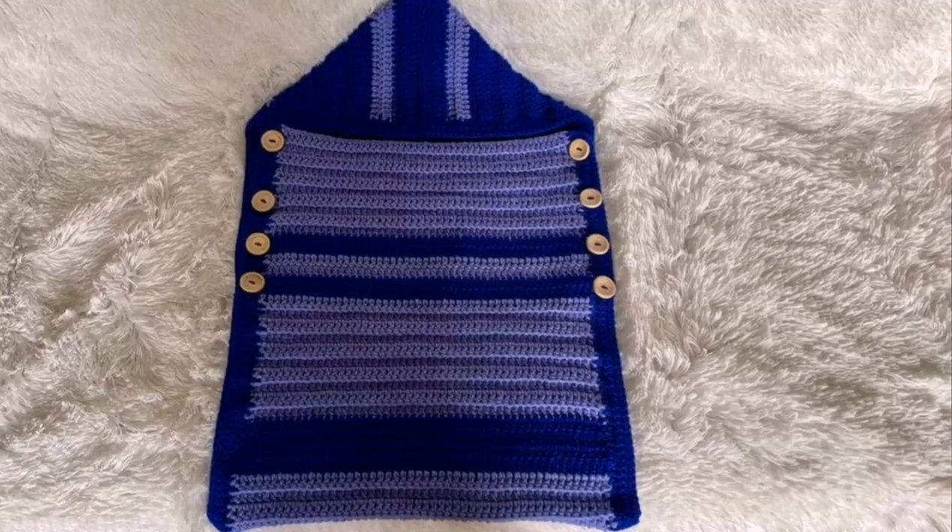Hey guys, welcome back to my channel. This is your girl Angel from Simply Angel Tia. In this video, I'm going to show you guys how to crochet this snuggle sack.